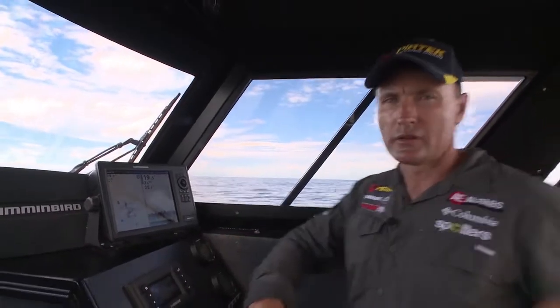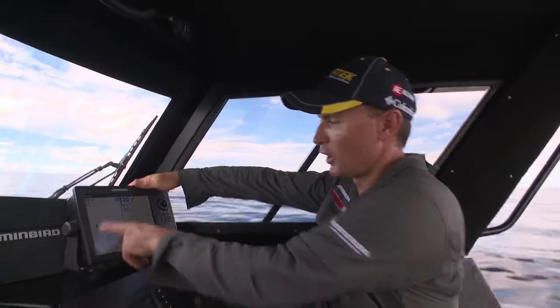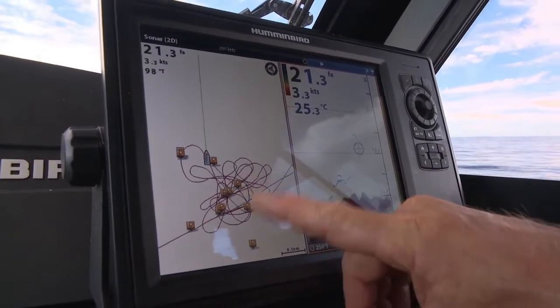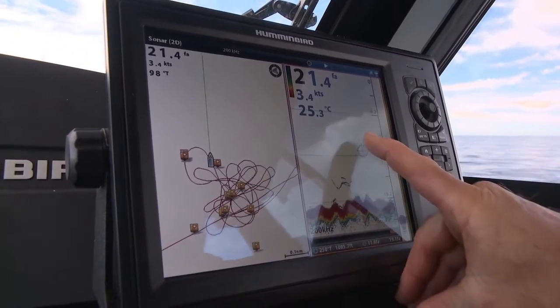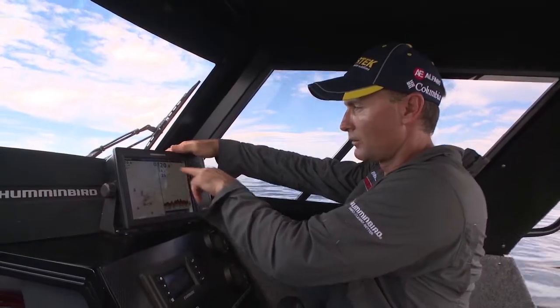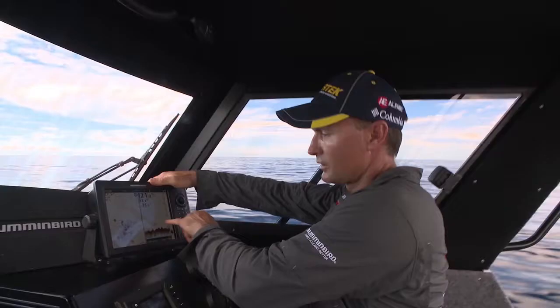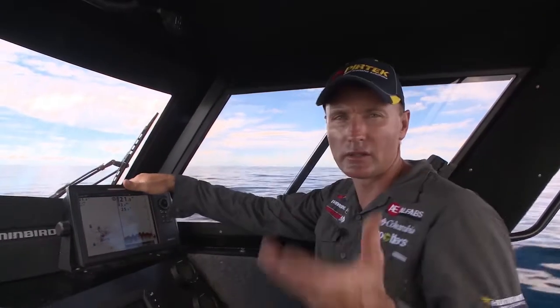Sound and GPS plays a big part of this style of mackerel fishing. We've got a whole heap of marks plotted in and we're going around marking balls of bait, but more importantly we're marking the mackerel and what depth they're at. You can see one there at the moment — I'm in fathoms — marked around about eight fathoms down, a big single fish, and then some other fish a little bit deeper.